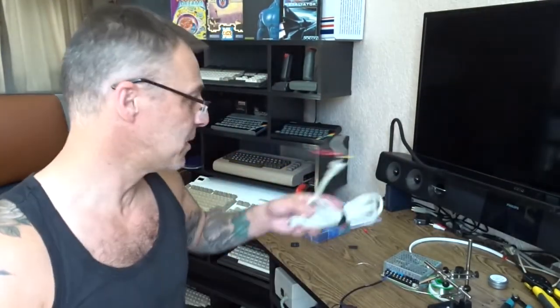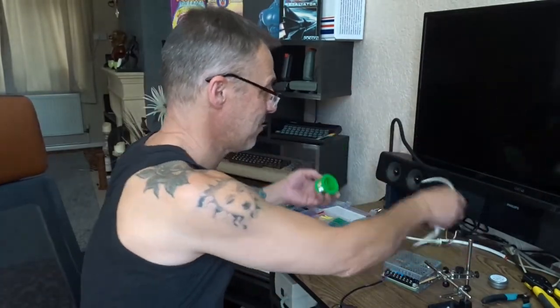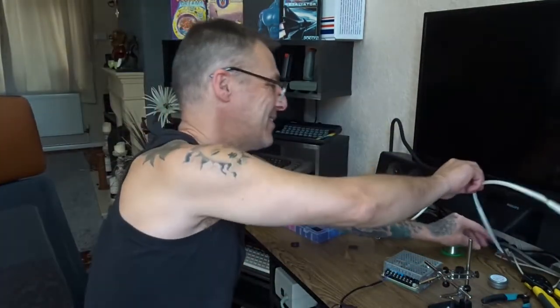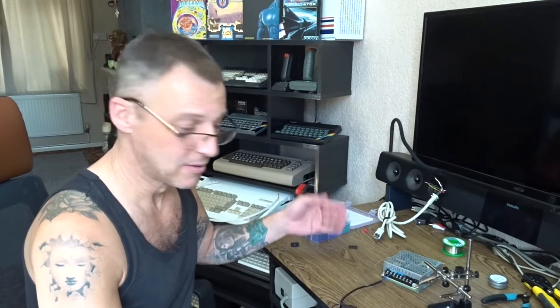I've stripped all the cables and got all the ends ready. So we've got the power pack, got a mains lead - don't worry, it's not plugged in. I wouldn't have it between my legs if it was plugged in, that's for sure. Coming from the mains we've got the blue and brown - brown being live, blue being neutral.